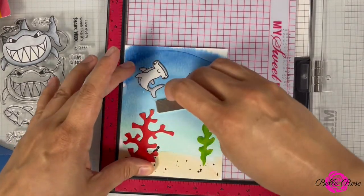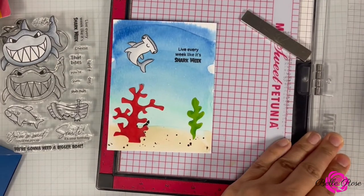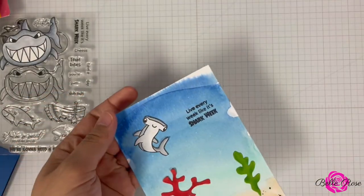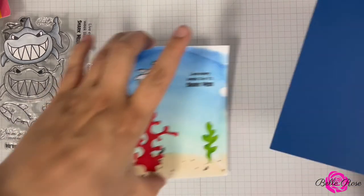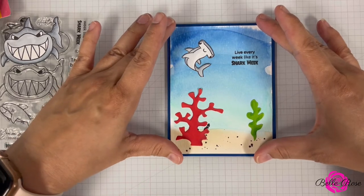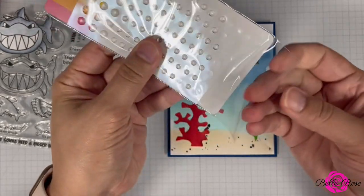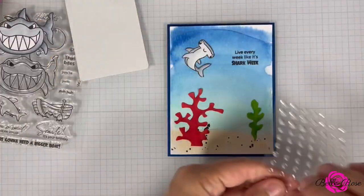I love shaker cards. It's been a while since I've made one — I thought, okay, let me go back and make a shaker. I want to add some of these little bubbles from Waffle Flowers — so neat. Now I'm going to adhere the panel to my card base. Make sure it's not upside down — I've done that before, added a panel and realized it was upside down.